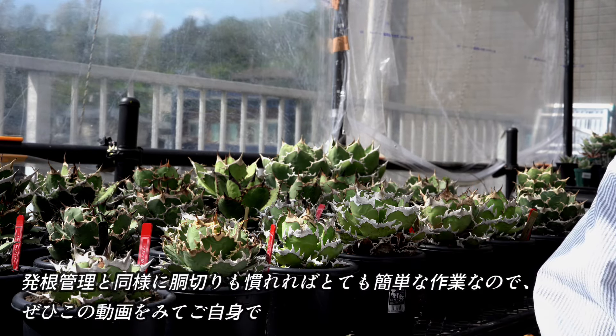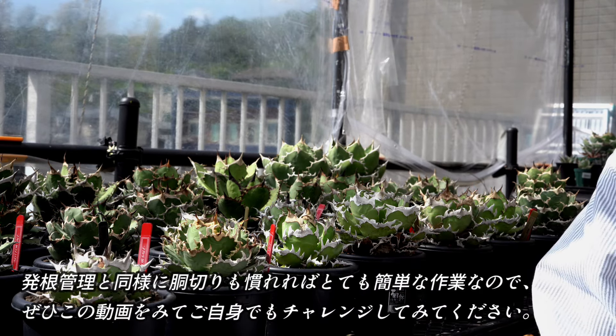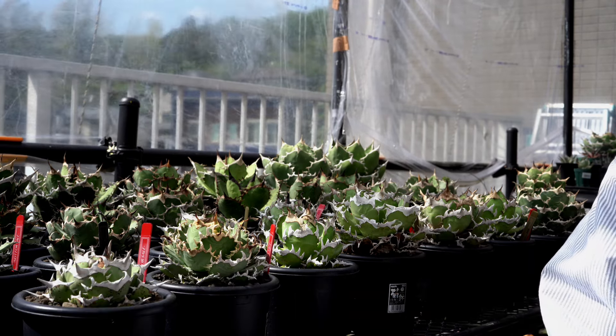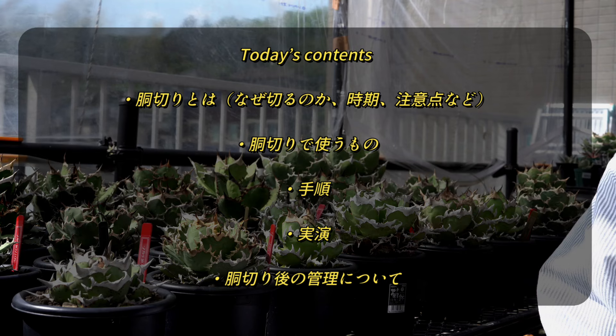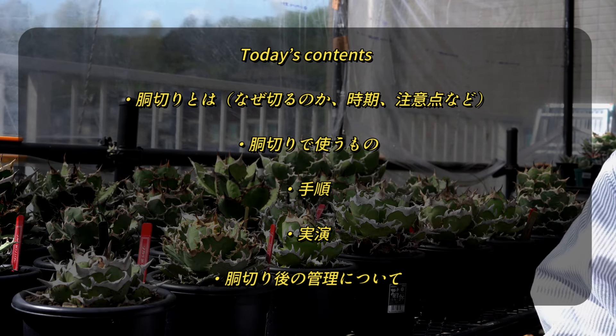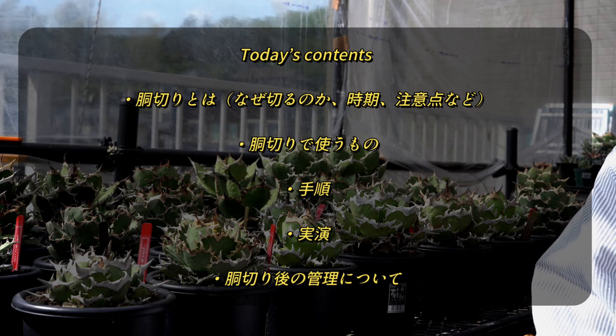これもかなり昔の動画で、最近また胴切りの方法を動画にしてほしいというリクエストをいただいておりますので、再度ご紹介させていただきます。発酵管理と同様に胴切りも慣れてしまえば、なんてことなくとても簡単な作業ですので、ぜひこの動画を見てご自身でもチャレンジしてみてください。今回の内容としては、まずは胴切りはどんな時に行うのか、また胴切りに適した時期や注意点などをお伝えいたします。